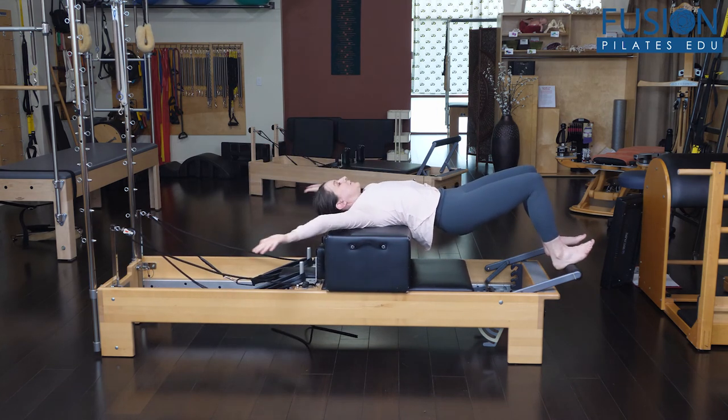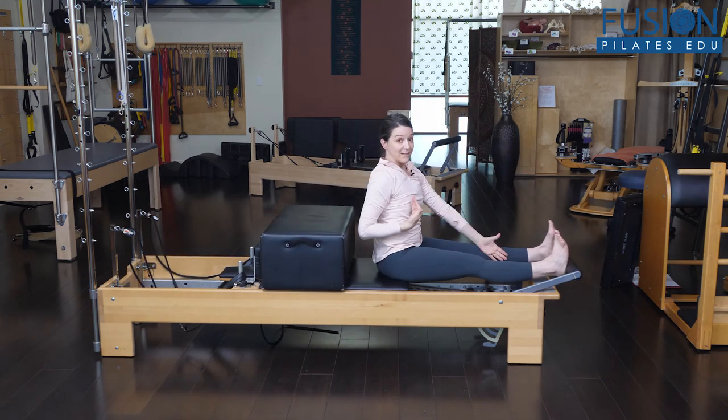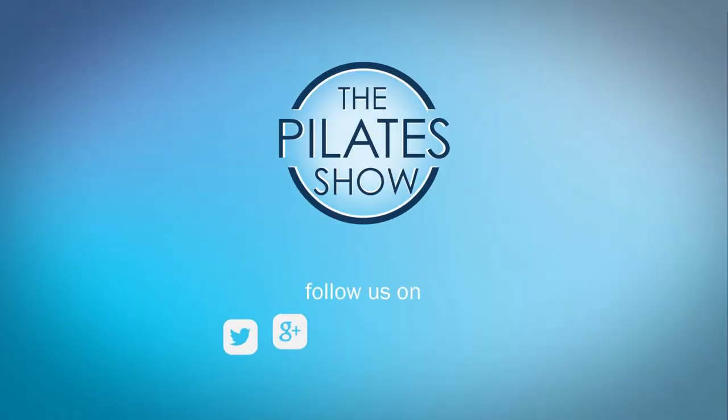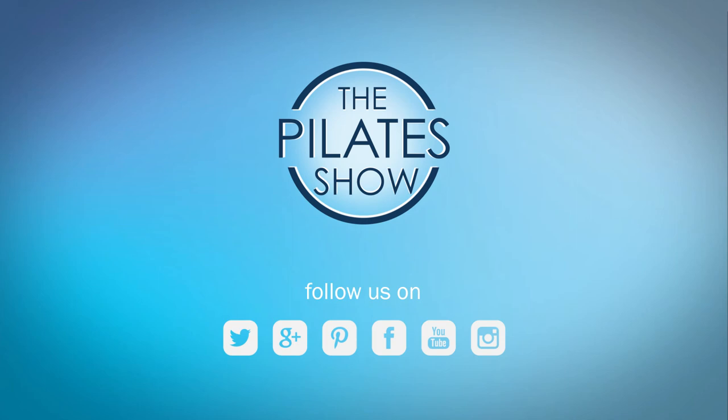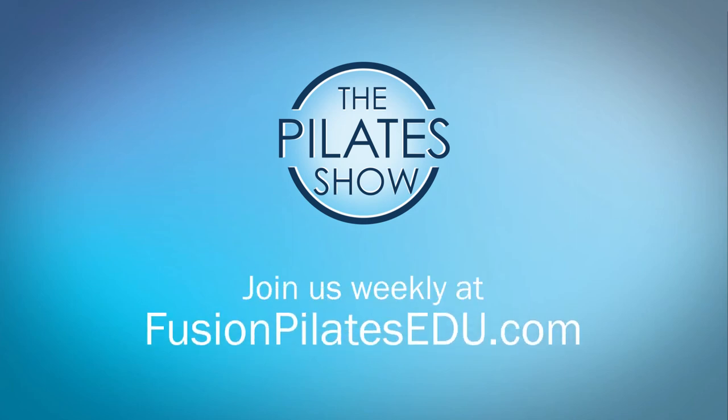Passive thoracic extension with a lot of backline activation — this is a great place to explore that. That's it for today. If you have a different take on today's subject, or if there's anything you'd like to see covered in an upcoming episode, we'd love to hear from you. Comment below on Facebook, Twitter, or in the forum at FusionPilatesEDU.com.